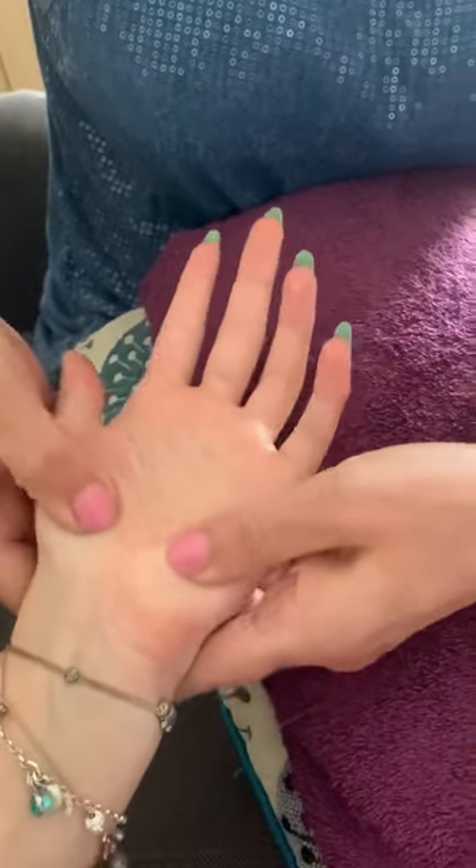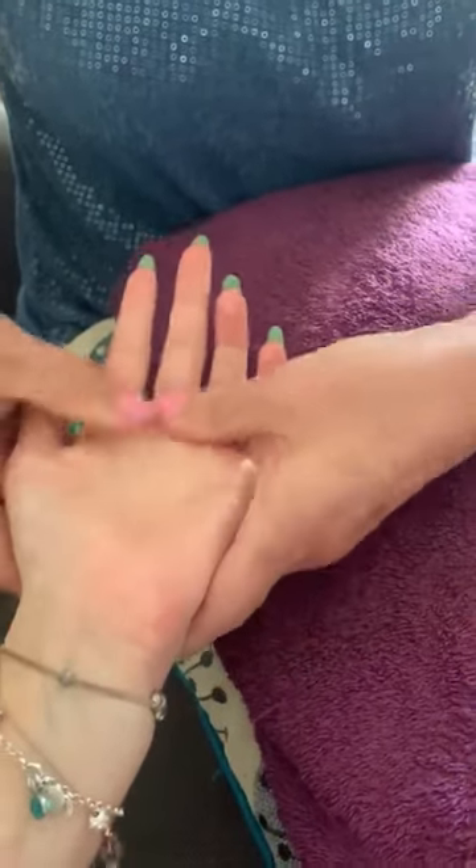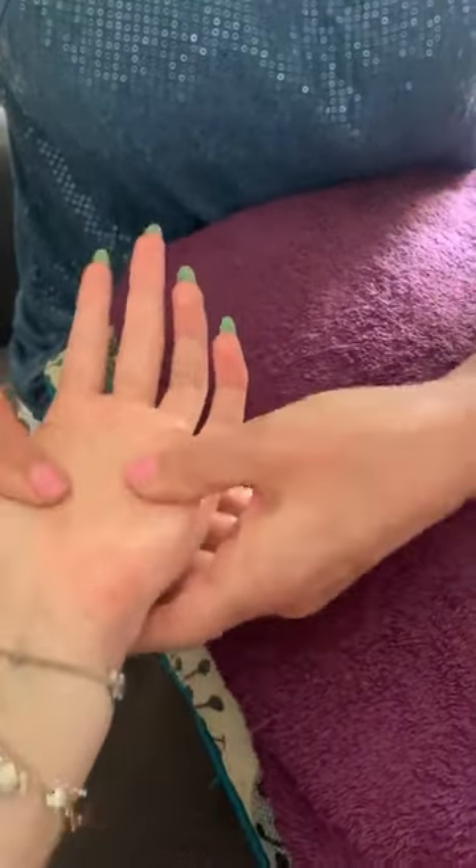And you can start with both thumbs — you can press all the way down, all the way along, to release any tension in the palm basically. And then come round and round.